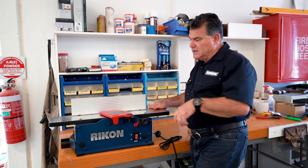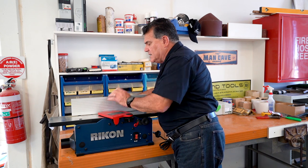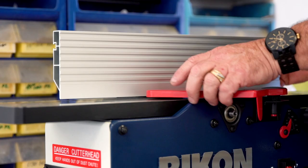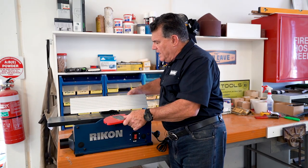You've got a little fence that you can move in and out and lock into position. You can also tilt the fence — and to show how easy it is to tilt to 45 degrees, there you go.